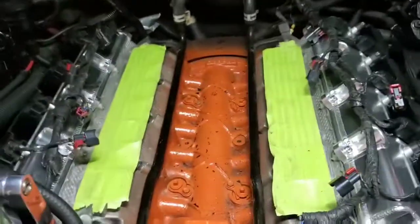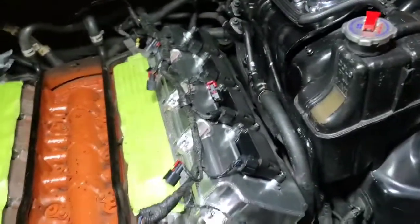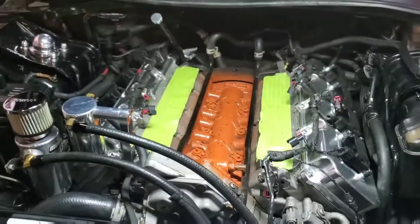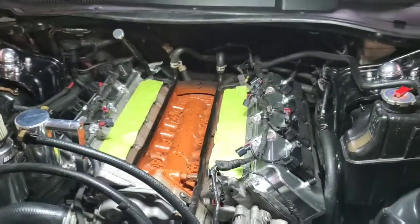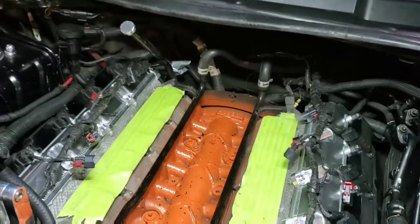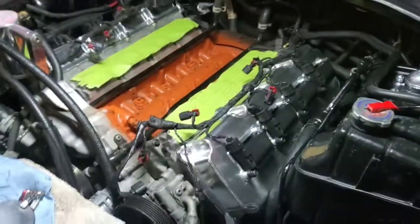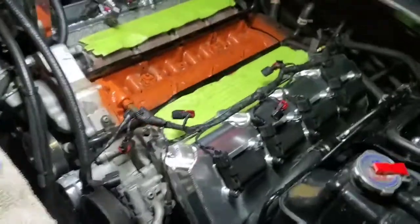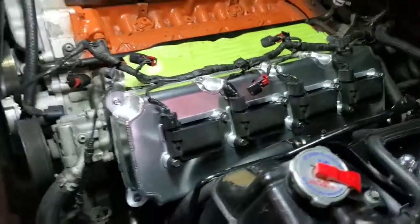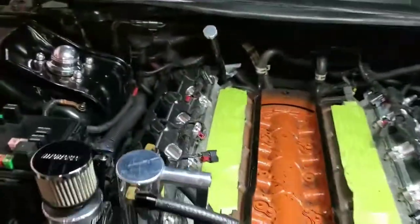We'll do a review on the supercharger and unveil what brand it is and everything, and we'll see how it goes. I'm hoping to get it on the dyno next week — I gotta check with my tuner and see what days he's got available, and we'll get it all together first and make sure everything's gonna work.